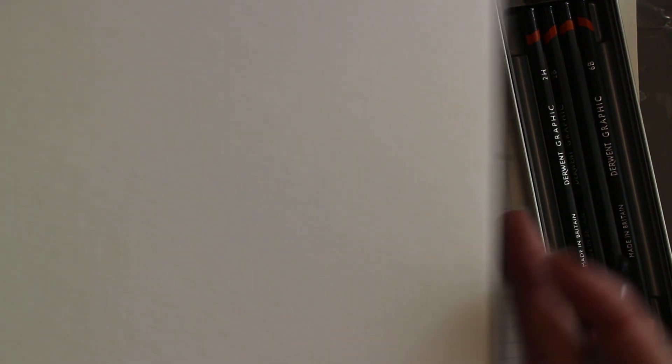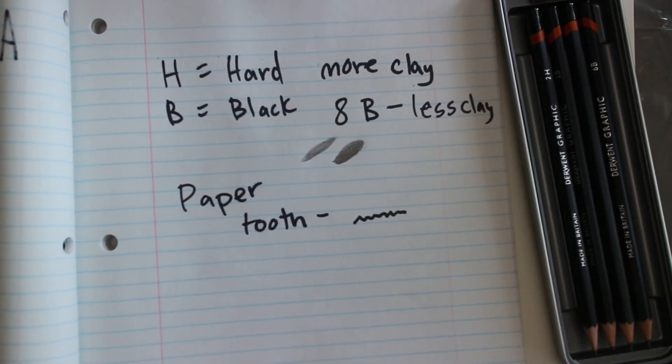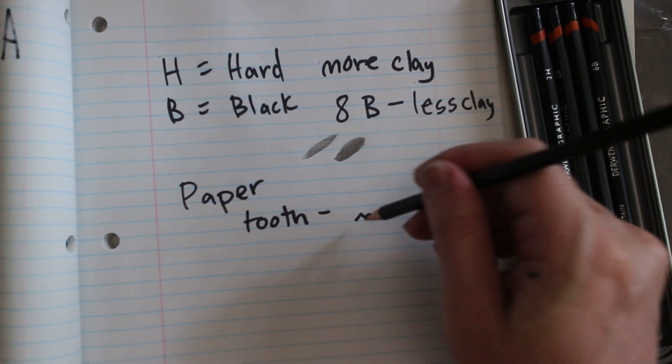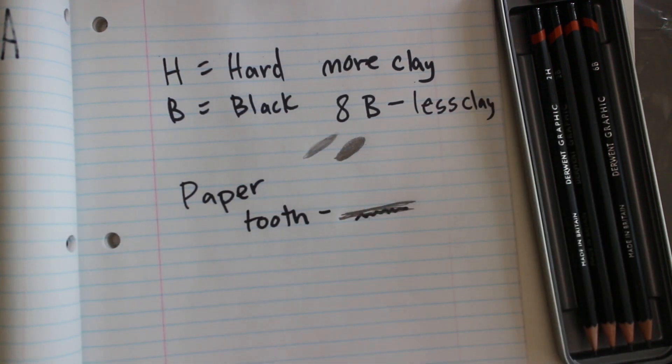Other papers have a little bit more tooth. This one has a lot more tooth to it, and that's better for things like charcoal, because it acts almost like a bitmap or pixel board — all those little raised points catch the softer media. When we use a harder pencil, it knocks down that tooth a little bit more, and once the tooth is knocked down it becomes more difficult to erase.